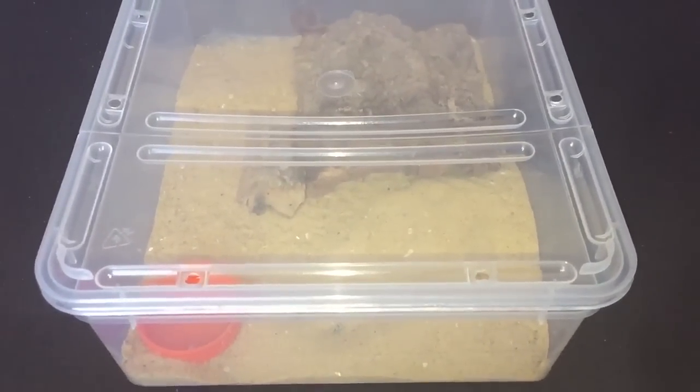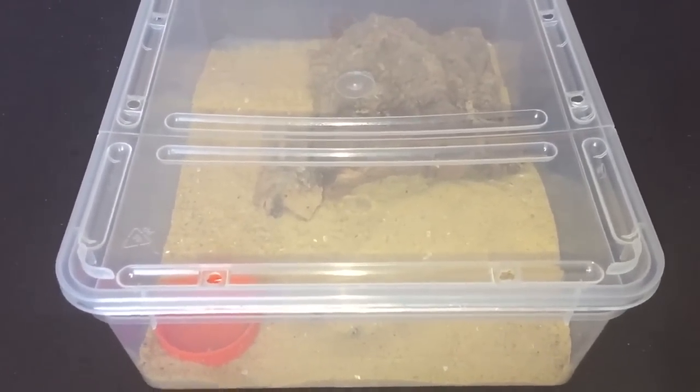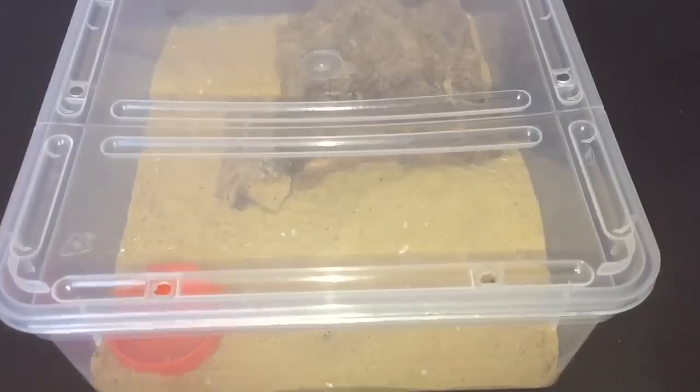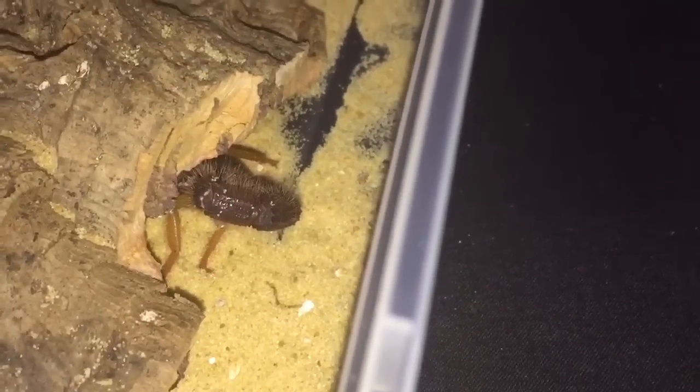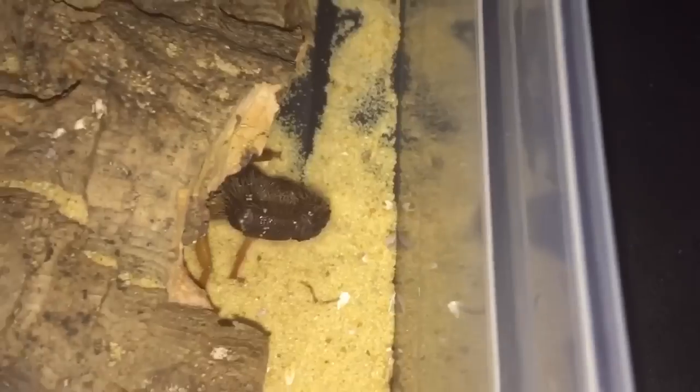Hi everyone, the spider-man here again. As you know, a couple of days ago I bought a new scorpion — my Parabuthus velocus orange morph. I've been told it's a female, which is very good news. There she is, just under her cork bark tiles, just sticking out there.